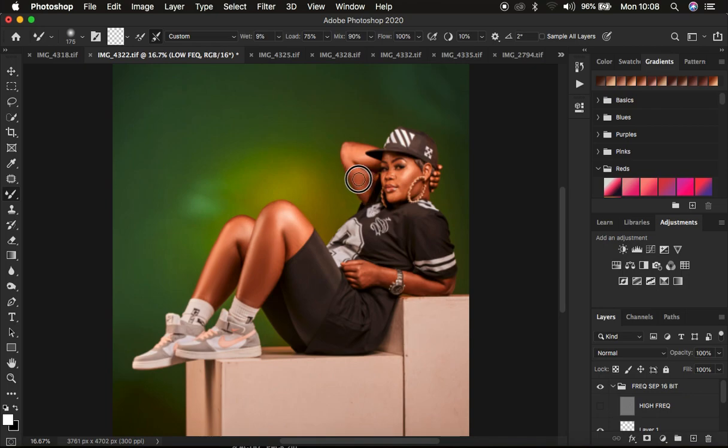Always retouch at a distance and keep changing brush sizes using the open and close bracket keys on the keyboard. Mix or blend colors that look alike — don't drag a color from one area to another because that will distort the original body or facial structure. Use a smaller brush for smaller areas and a slightly bigger brush for bigger areas.